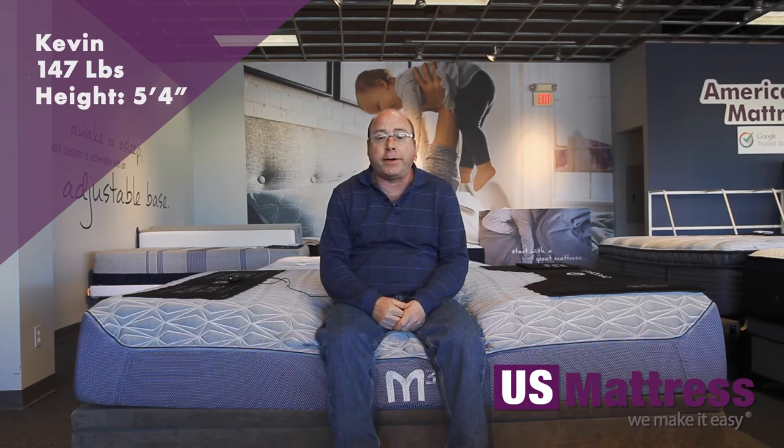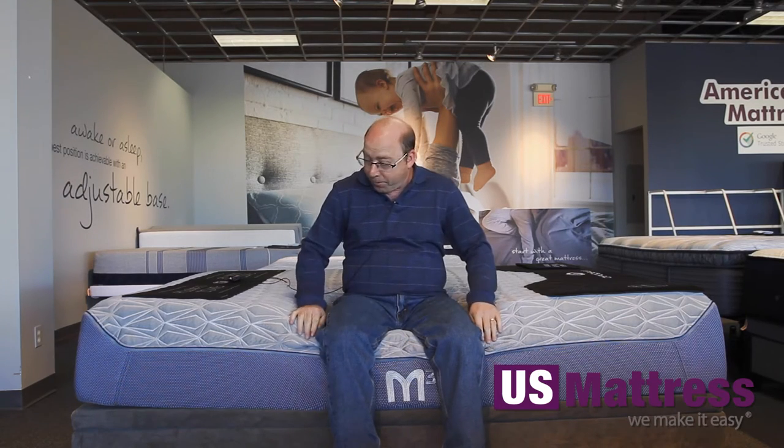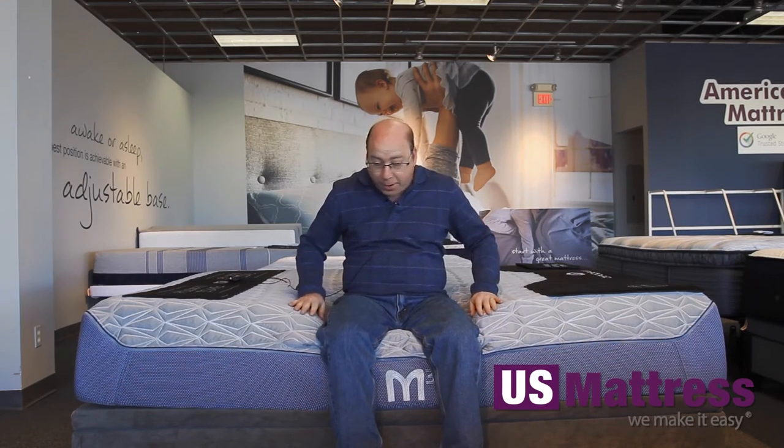I'm sitting on the side of the Bedgear Performance M3 3.0 Soft. Edge support is pretty good for a soft mattress. There's no roll-off at all. You can sit right on the end of the bed and put your shoes on — it certainly has no roll-off, so it's going to be easy to do that.